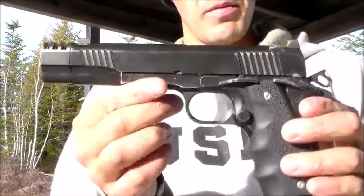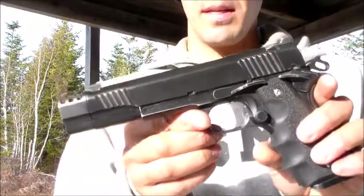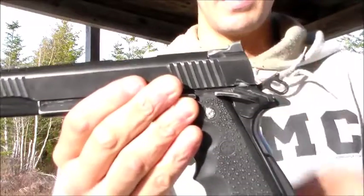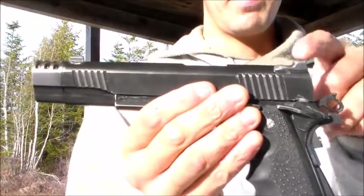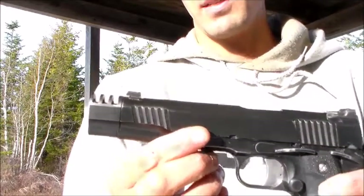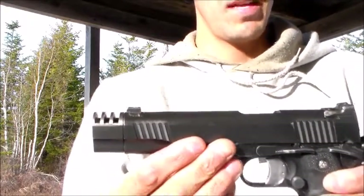That was pretty much my review of the 1911. I didn't really want to come to the range just to do a review, but that covers it. I also have Trijicon night sights installed as one of the premium upgrades.